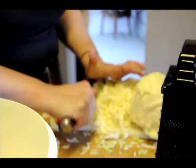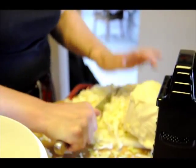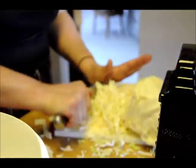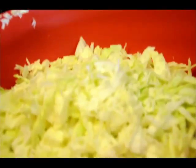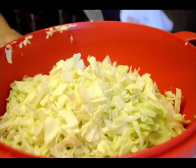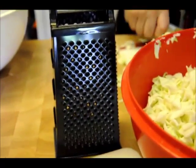We're cutting up cabbage. Pat's showing us her technique for cabbage cutting. We're making a bowl full of it. There's a grater.